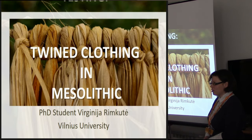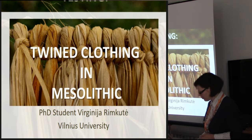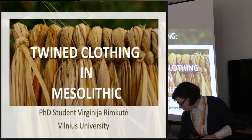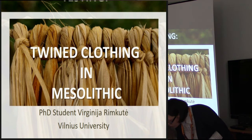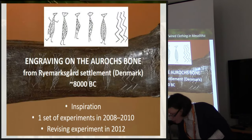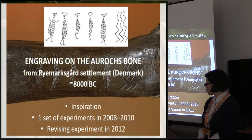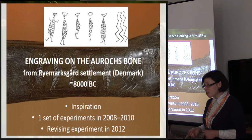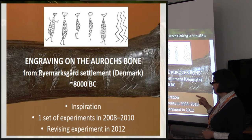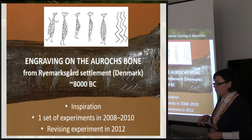Today I would like to present my experimentations on twine clothing and testing its possibility in the Mesolithic. Does it work? No? What? Why does it work? Some years ago, I was trying to recreate some twine clothing and I used as an inspiration anthropomorphic engravings on the oryx bone from Remaxgard settlement, Mesolithic.